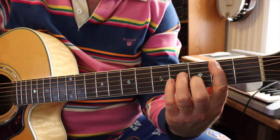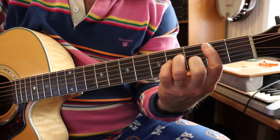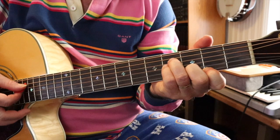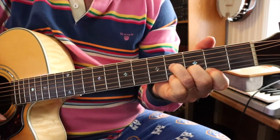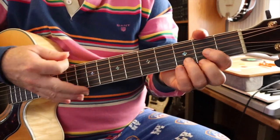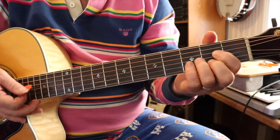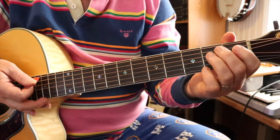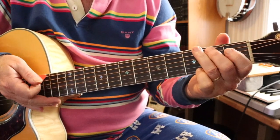Just a quick chord review. First of all, you're going to need a B minor. Notice I play mine like that — I teach in the other lesson to play it like this or even like this. You also need a D, an A, an E chord, and a G chord. Those are the five chords you need for this song.